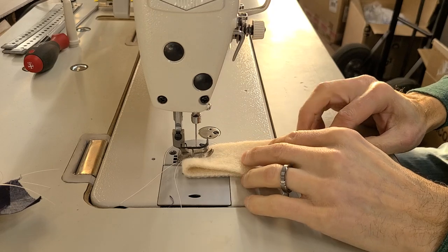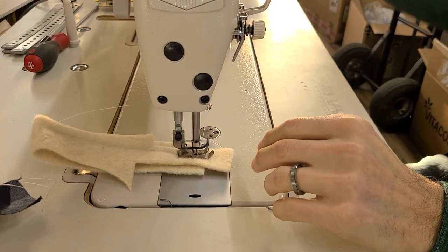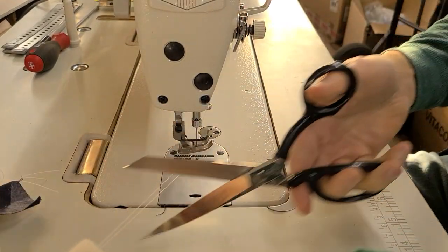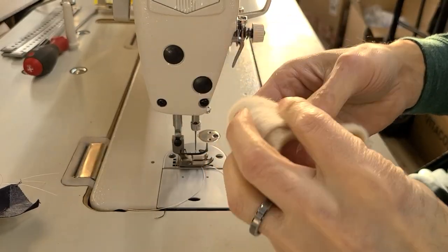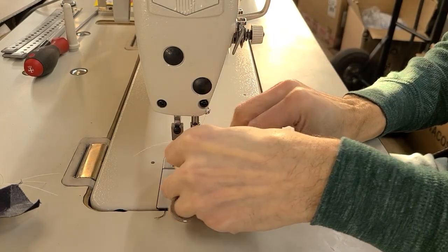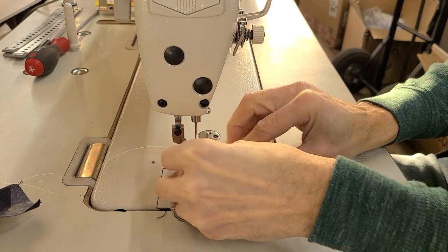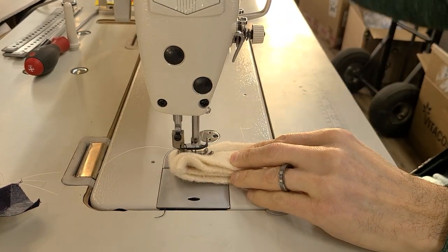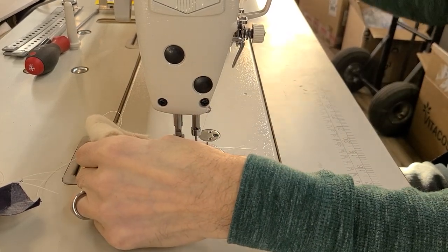This is nice and fluffy. Turning this over — this is four layers of this. I can get it under; let me turn the needle up. I can get it under. A walking foot might be better for something this heavy, but obviously it sews it without a problem.